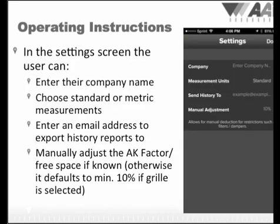The first time you use the ABM-100, we suggest entering your company name, choosing the measurements between standard or metric, and entering your email address to send history logs to. There will be an opportunity later to send history reports directly to customers or third parties. You also have the opportunity to manually adjust the free space or AK factor when a grill is in place. This is important because the more the airflow is restricted, the faster the airflow velocity will be — similar to placing your finger over a water hose to shoot water out faster. The app has algorithms that automatically adjust for volume based on these restrictions. The AK factor is typically available on the grill manufacturer's data sheets. If this information is not available, clicking the support button in the app will take you to a section of our website with averages and methods for approximating grills based on the type of grill.